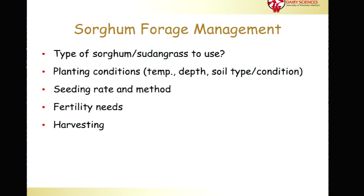And then harvesting — the harvest management will dictate what quality of forage and also the yield potential for the sorghum forage.